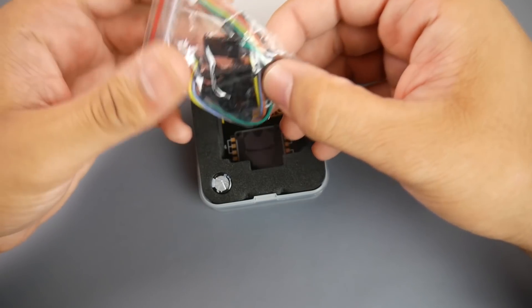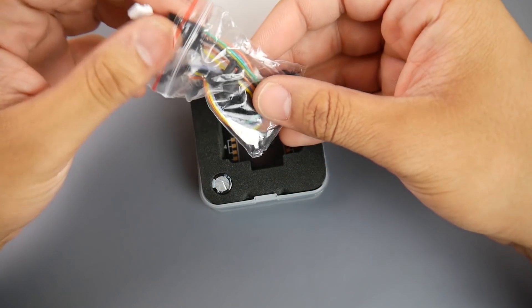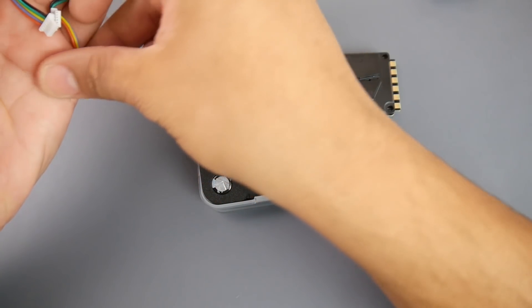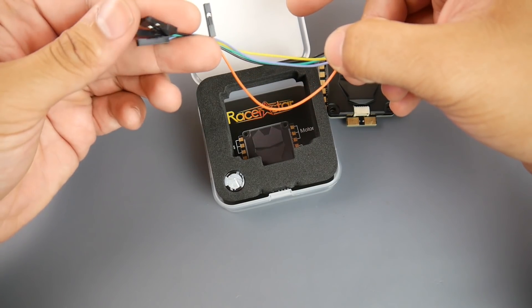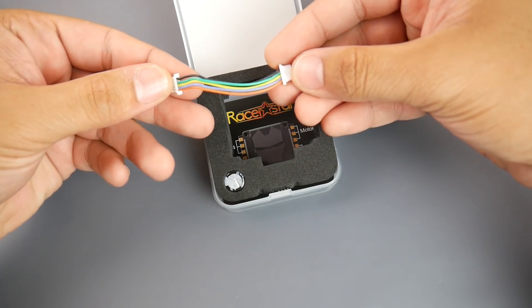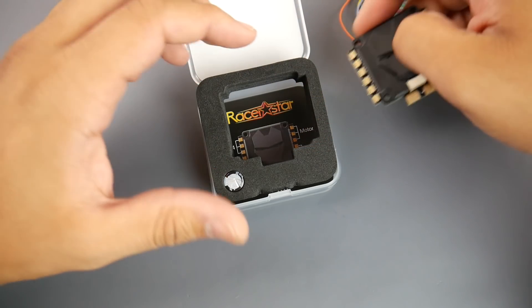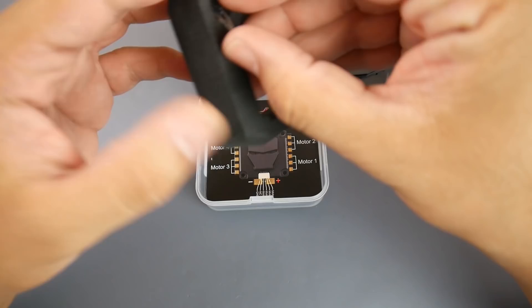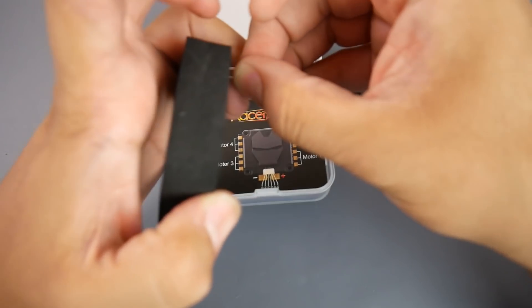Let's take a look at what it comes with. We get a connector — some servo-type JST connector things — and we also get a connector that goes like this, so I'm guessing there's some kind of flight controller that's supposed to be released for this soon. We also get a capacitor, and I'm pretty sure it's a low ESR capacitor.